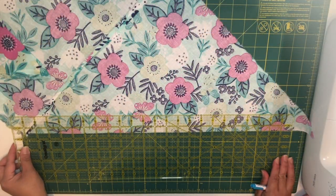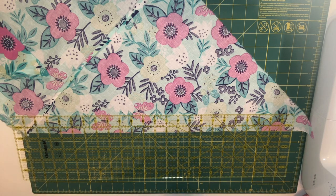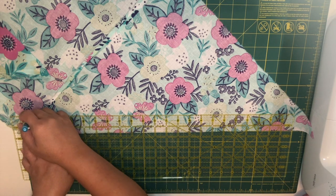I'm using my big ruler and I'm just going to draw a line about one and a half inches all the way across the fabric.